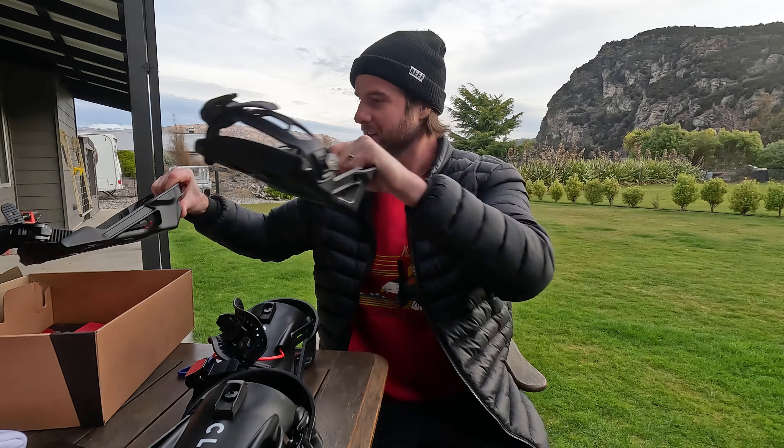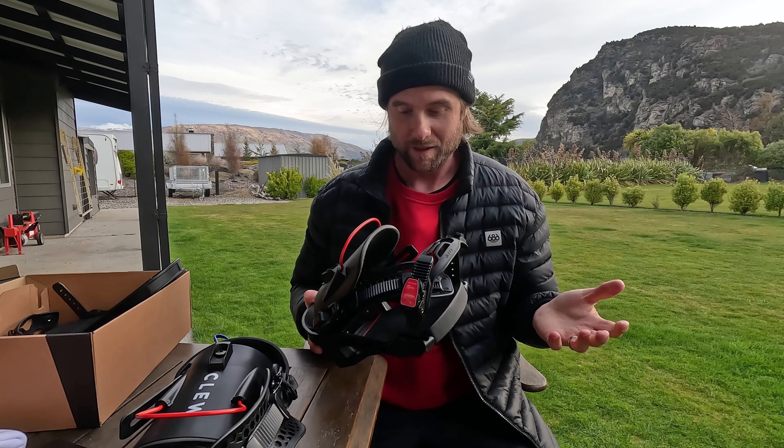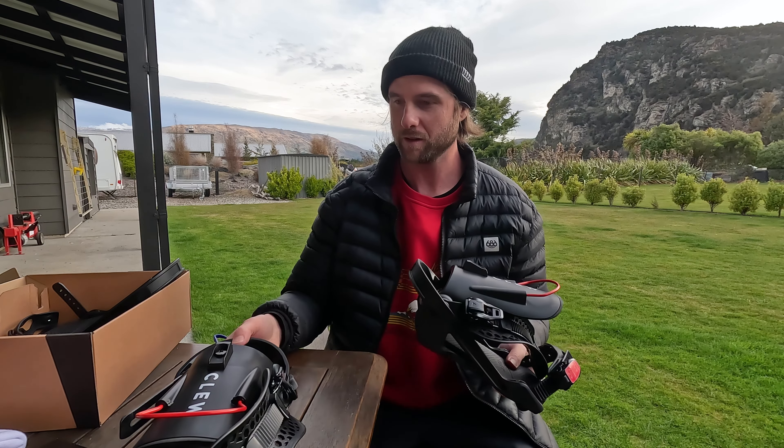So stoked to try out these new bindings — we'll have a chance to ride them this weekend here in New Zealand. I think I'll be riding Cardrona and Treble Cone, so get to test these bindings in the park and some powder hopefully. Clue has also hooked me up with a promo code.